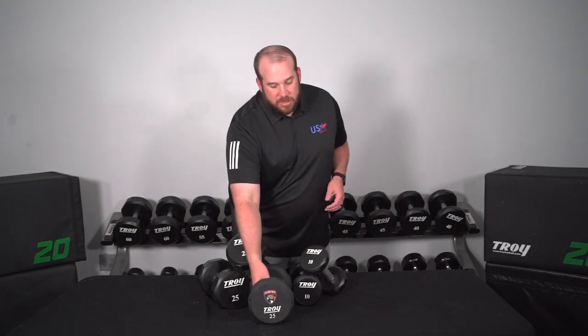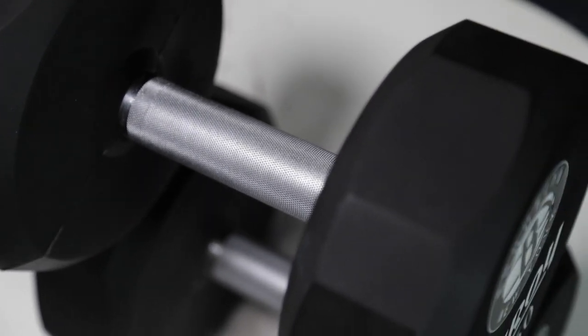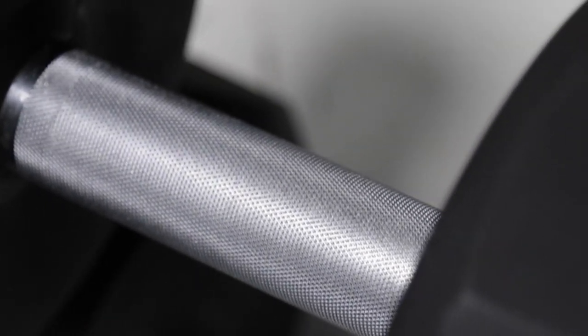It is also equipped with a 35 millimeter handle to really fit a nice grip in your hand, and also features a passive knurling on the handle so it's not too aggressive on your hands.